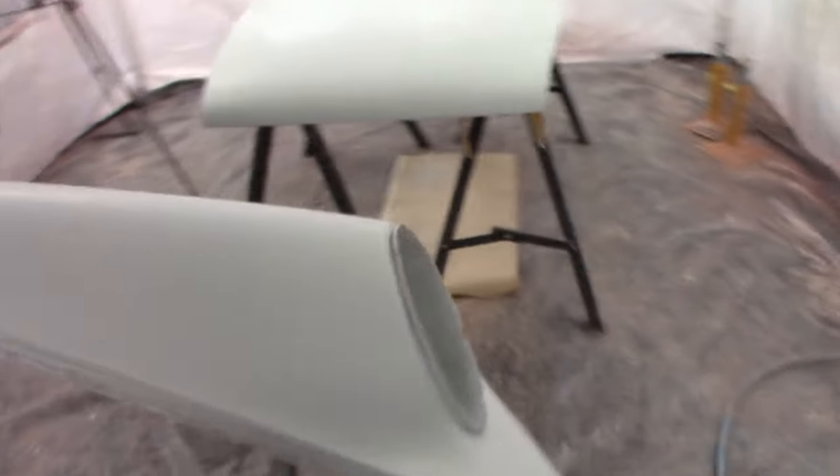Alright, so we're all prepped, rubbed back, ready to go. I'm just going to go over first before I lay the colour on — I can see some rub-throughs, so I'm going to lay a bit of grey base coat that I've made up over the top of some of these little touch-up areas, just so they don't show through when the orange goes on and make sure it covers properly. Let's get onto that and put some colour on these parts.